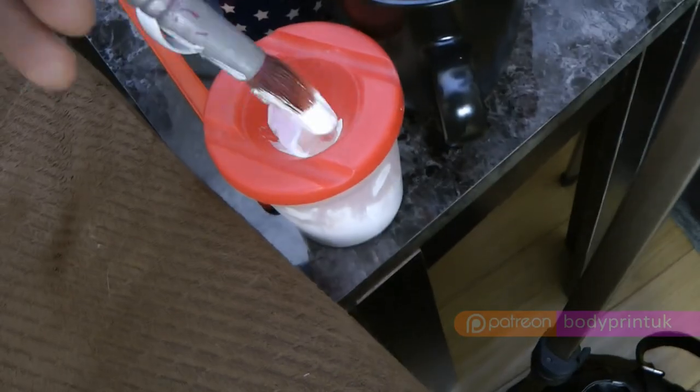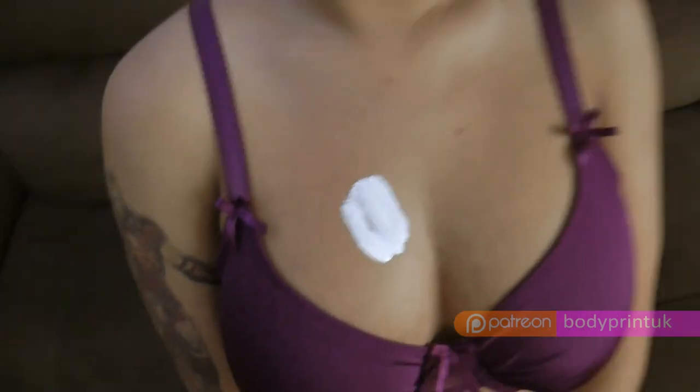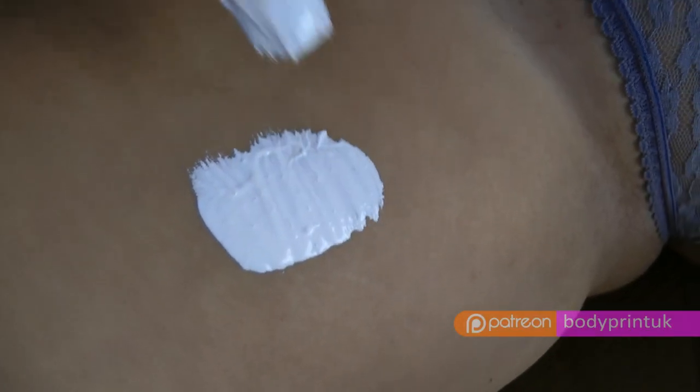Hello, this is a body paint tutorial. Some people have sensitive skin, so please remember to check the paint on a small area of skin to make sure there's no allergic reaction.